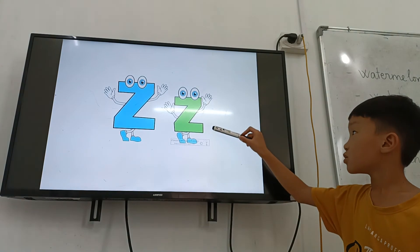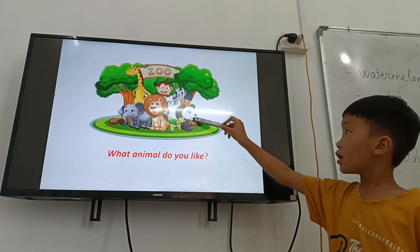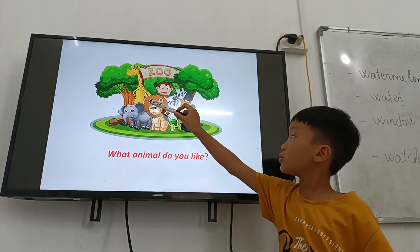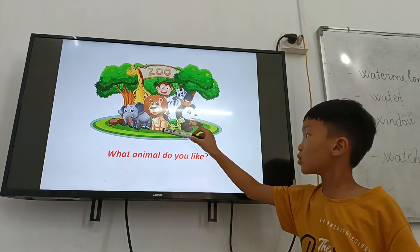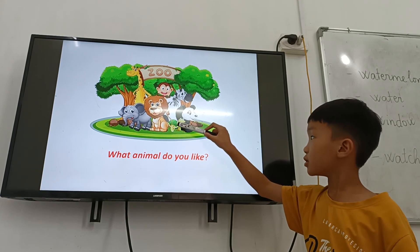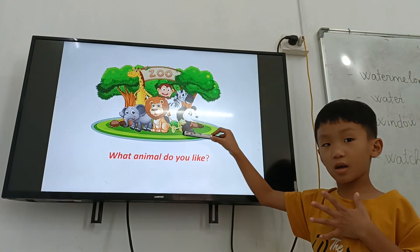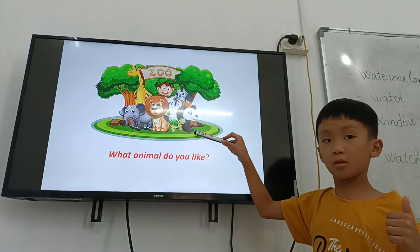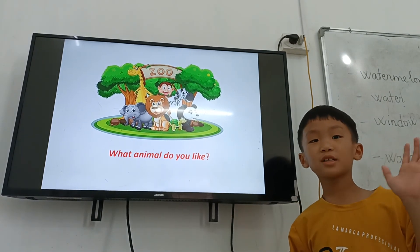And last one, letter Z. Letter Z is for? Zebra. Zebra. Lion. Elephant. Panda. What animal do you like? I like a lion. Okay. Thank you, giraffe. Thank you, and goodbye. Goodbye, sister monkey.